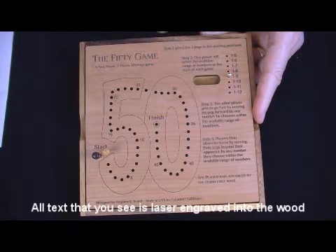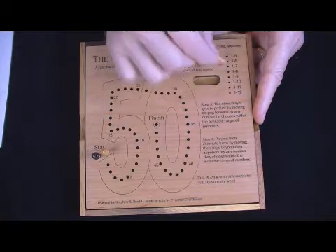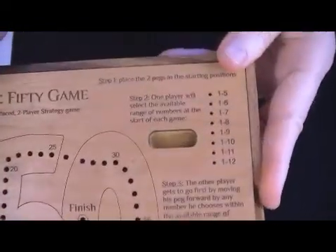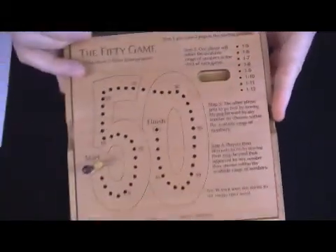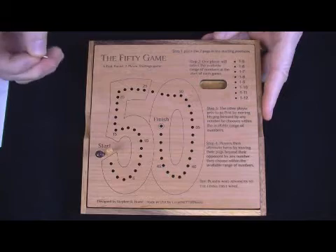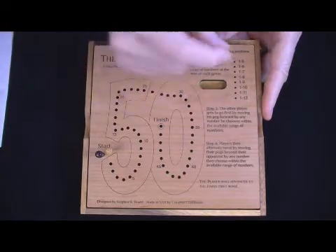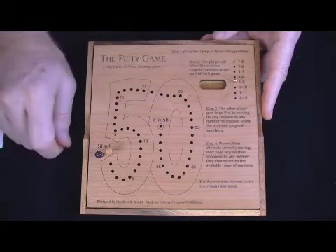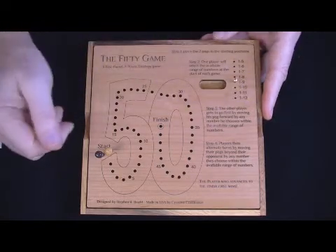To start the game off, someone selects one of the eight available ranges. You'll notice we've got one through five, one through six, one through seven, and so forth, up to one through twelve. Someone selects one of those ranges. If you select, then I get to go first. If I select, then you get to go first. Suppose you select one through nine.